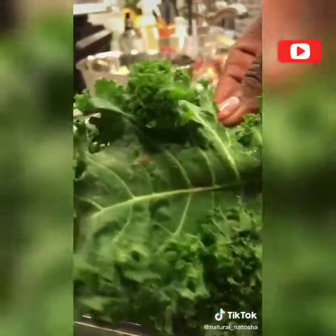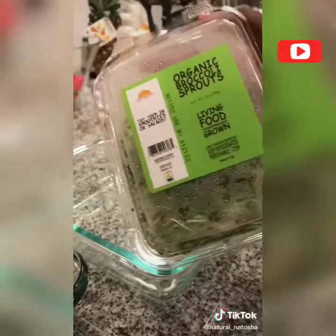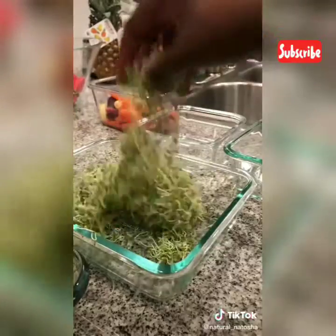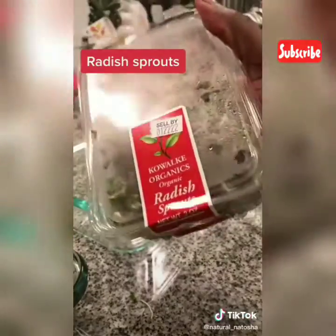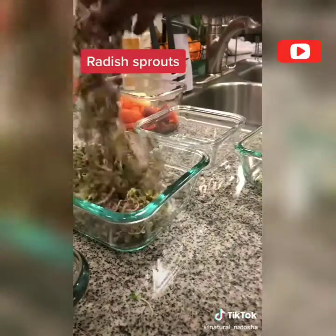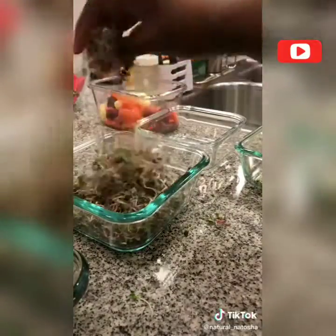I break kale apart because it gets really dirty and you need to massage it a bit. The one thing I recommend alkaline water for is to clean your sprouts and greens. These are broccoli sprouts, radish sprouts, and broccoli microgreens.